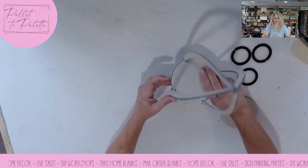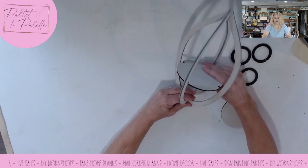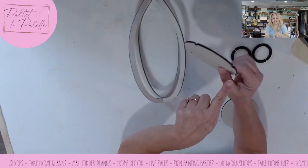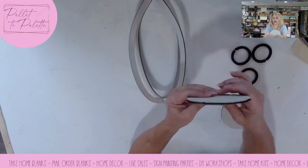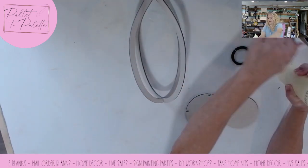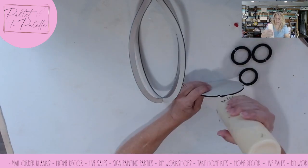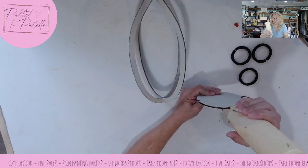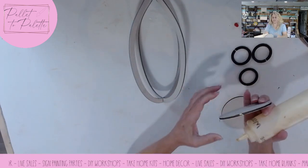I want to make sure that that sits in there and I want to get it level. So I'm going to put a little bit of glue in each one of these little slots on all four of them, so that when I put it in there, it stays. I'm just going to put a dab of glue in each one of these little spots.